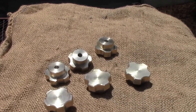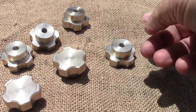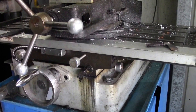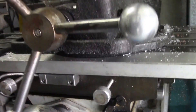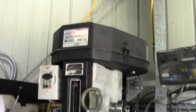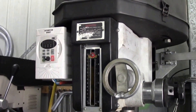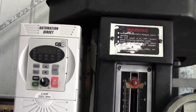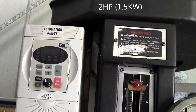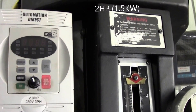Here they are — all finished. This is where the knobs are going to go on my manual milling machine. I recently converted it — put a three-phase motor and a variable frequency drive onto it. Works absolutely brilliant.